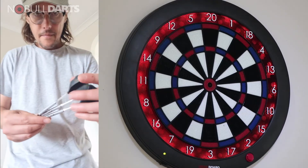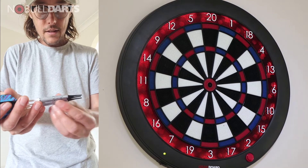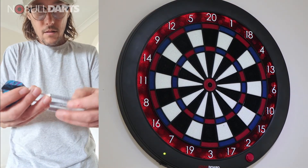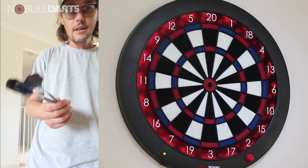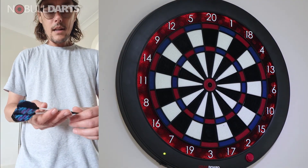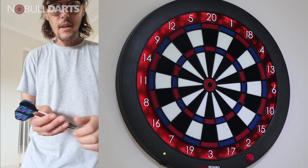Here we go, first throw coming up. I've transferred my usual gear - using the Cosmo Fit flights and shafts - to the new barrels, so I'm using my regular setup. I haven't had a practice with my old darts, which are 18-gram Phil Taylor Eight Zeros I think they're called. These are 20 grams, so a slight upgrade on the weight and different darts, so we'll see how they feel.